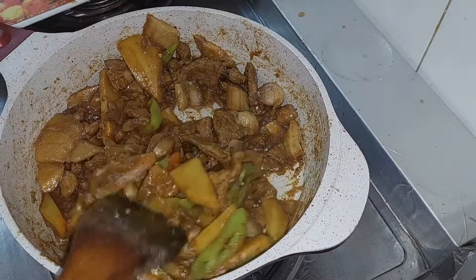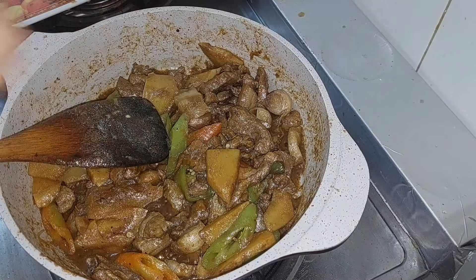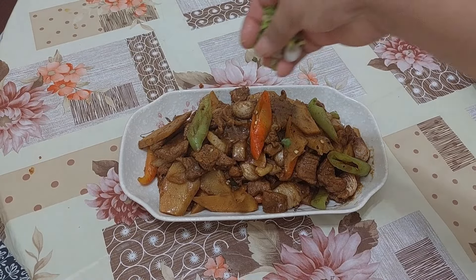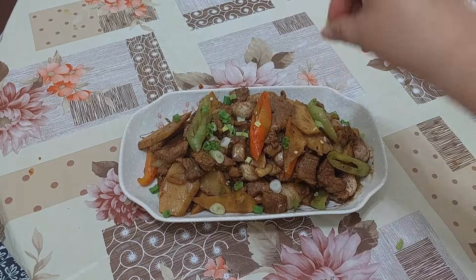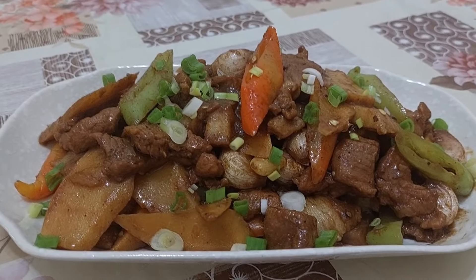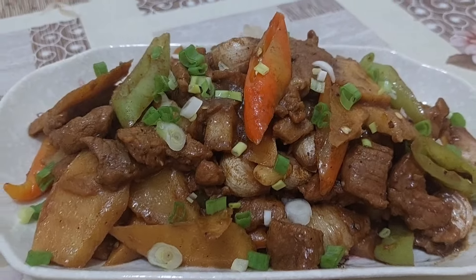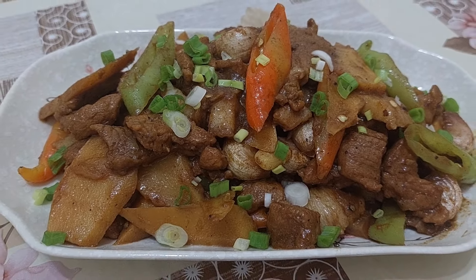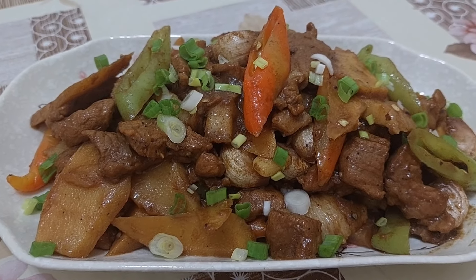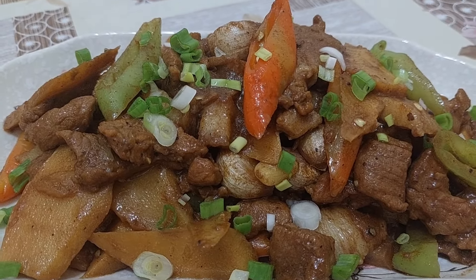So okay na siya guys. Ito na guys yung ating pork bamboo shoot. At saka sana magustuhan nyo ang recipe kong ito. I-like, pag-comment, pag-subscribe. Sa hindi pa kayo naka-subscribe, i-click yung bell para ma-update po kayo sa mga susunod kong video.